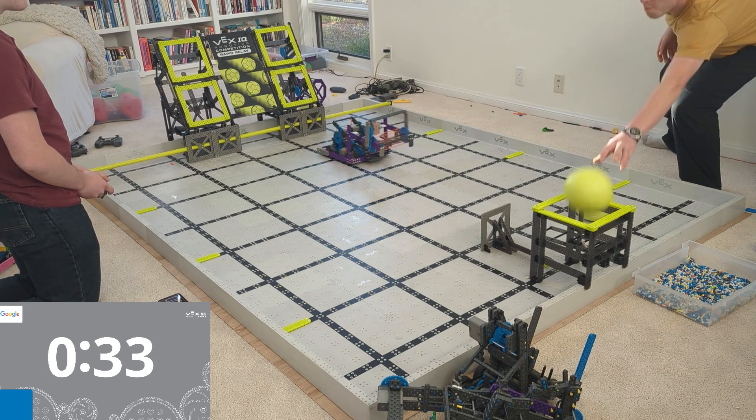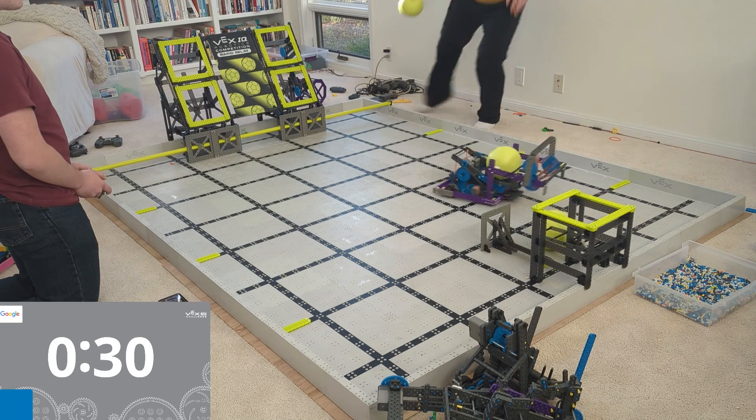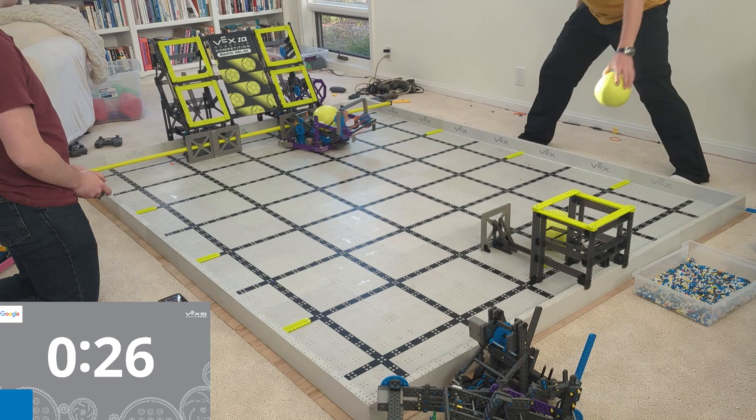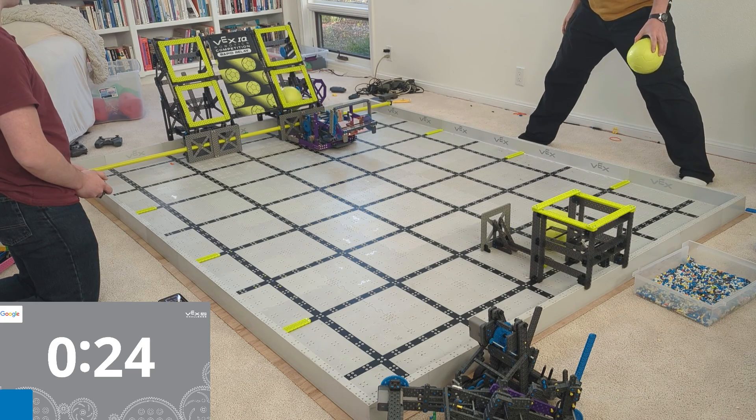All I have is in the back a motor-driven tensioner. It has a motor that in the middle of the match adjusts how tight the rubber bands are, and that in turn adjusts whether it goes in the high goal or the low goal.